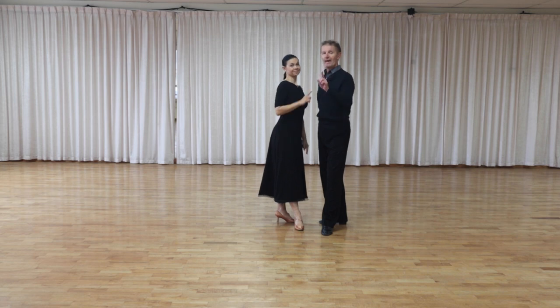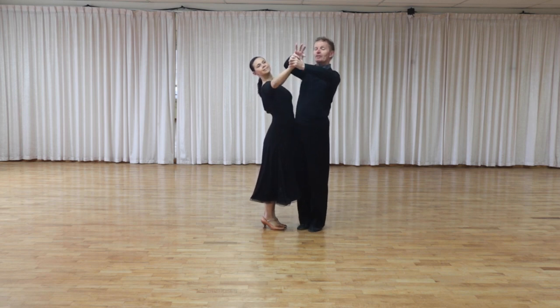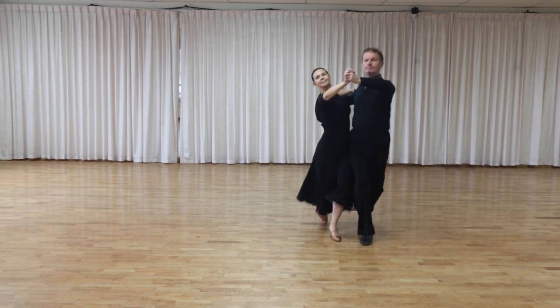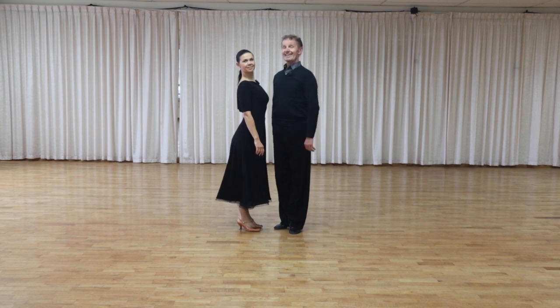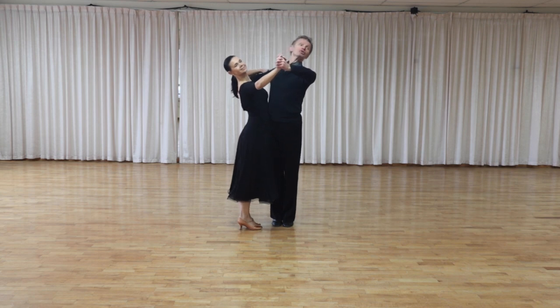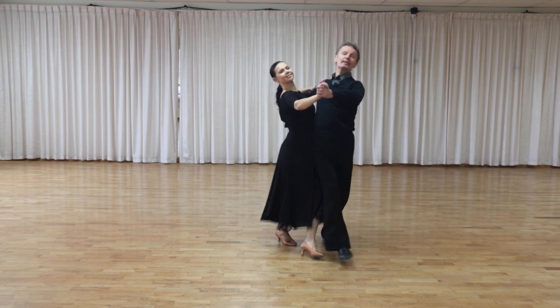Secret number three is head position for men. When staying in the promenade position, the lady's head is outside of the frame. But for gentlemen, our face is not outside the frame — we are looking forward, slightly to the right. Imagine you have a watch on your left hand and you're looking through the watch, so 9:30 or 10 o'clock is your head position. Very often I see a different picture: when men try to stretch too much to the left, you can see they're off balance, and it moves their legs and hips into the lady's space.